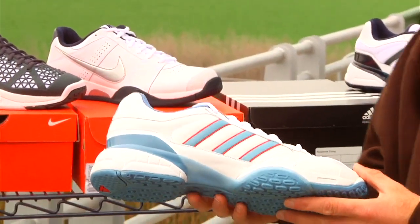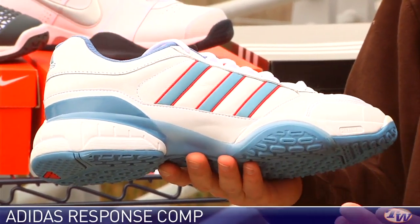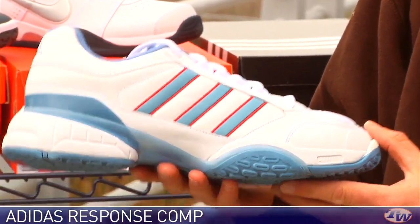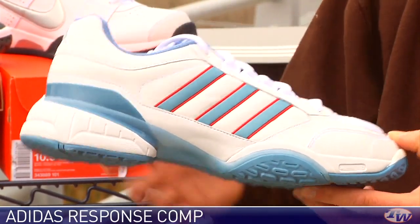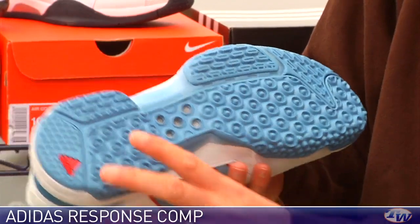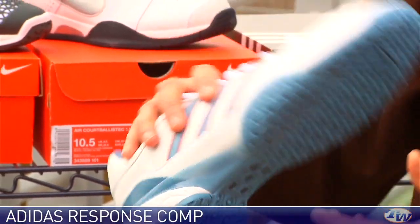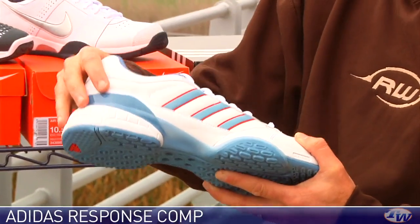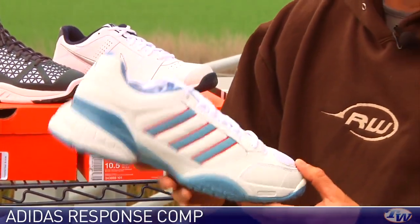Next up we have a shoe from Adidas — this is the Response Comp. If you're a fan of retro or classic styled shoes you might recognize this one from the Lendl Supreme. I really like this light blue with a red pop. Really classic retro style but lots of modern performance in this shoe. 360 degrees of cooling on this one, so it is a climacool shoe. It has that perforated TPU shank, and a very aggressive tread pattern carried over from the Feather 4 shoe. The shank wraps up into a frame around the heel to lock your foot in. Very lightweight and comfortable right out of the box. Does run a half size small, so order up a half size.